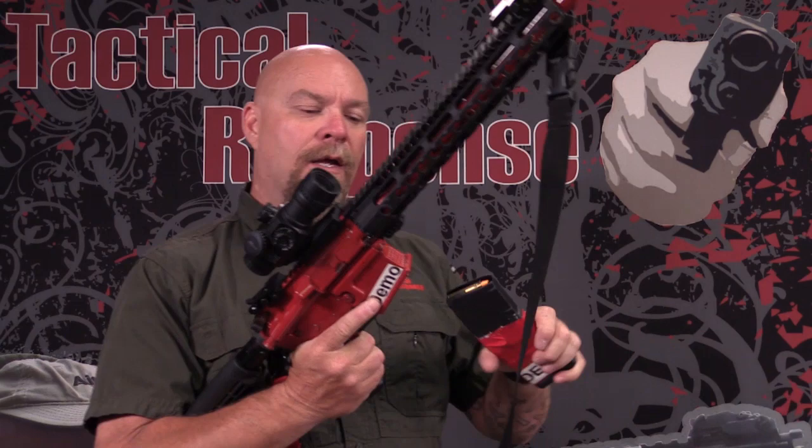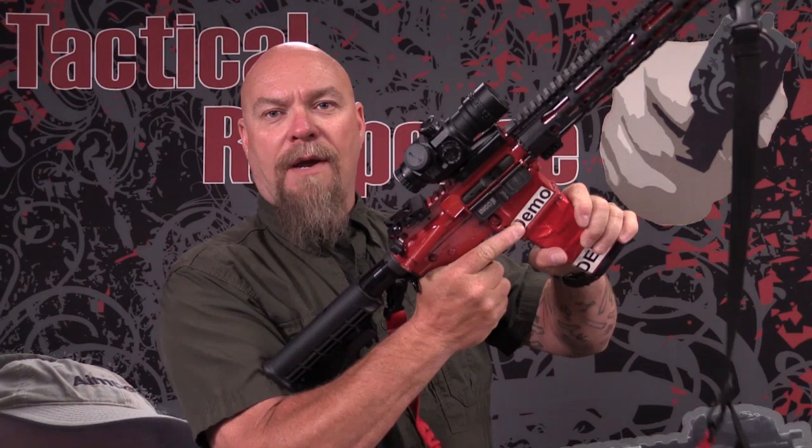So when you insert a magazine — pinky wrapped underneath, insert it sharply, reach up, grab the charging handle, pull it, let it go. That's how we want you to load your gun. That will eliminate a lot of problems.